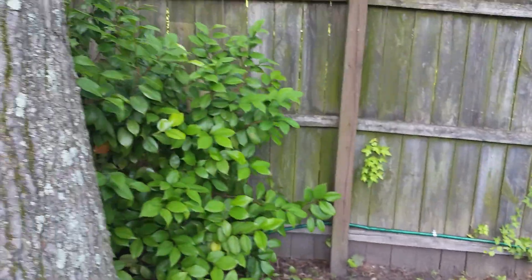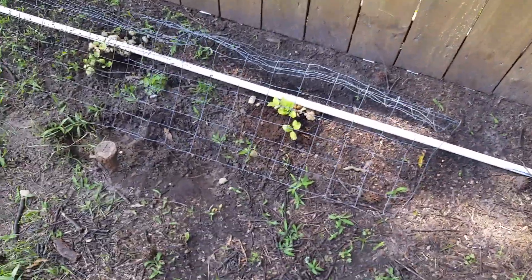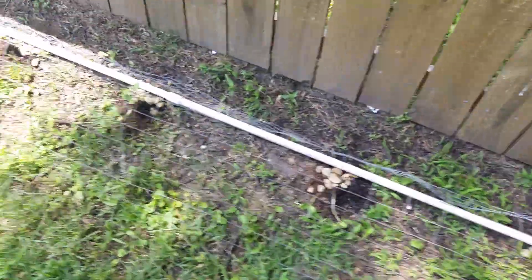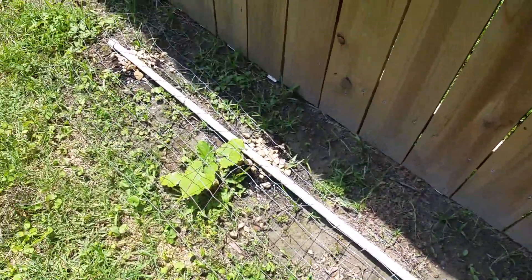Then it breaks off into this other line going around to our last string of pumpkins, cantaloupes, and watermelons. Thanks for watching.